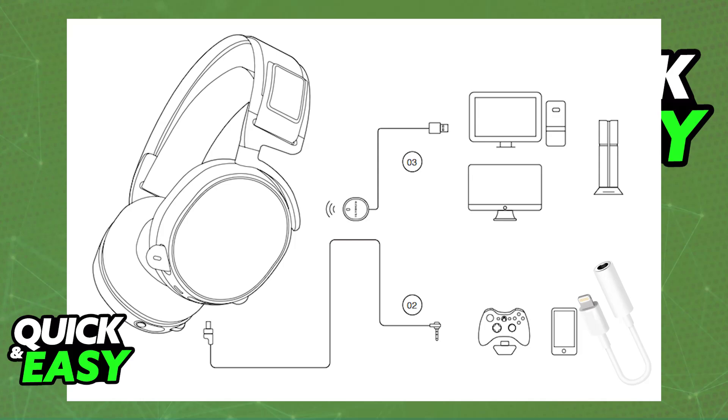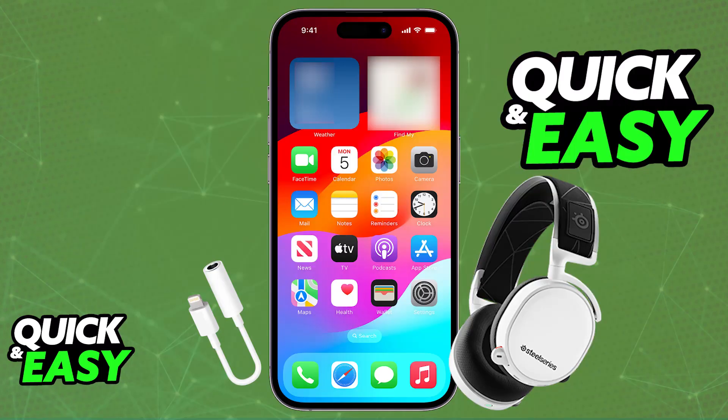To set up a wired connection, plug in the necessary adapter if you don't have a 3.5mm audio jack, then plug one end of the cable into the headset and the other into your phone. Once properly connected, all audio output from your phone will go to the headset, and you should also be able to use the microphone. Just make sure you're using the proper cable and adapter.